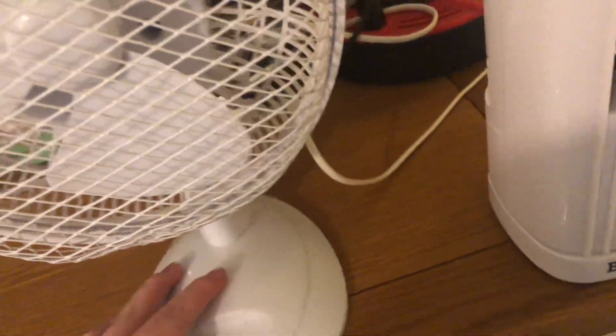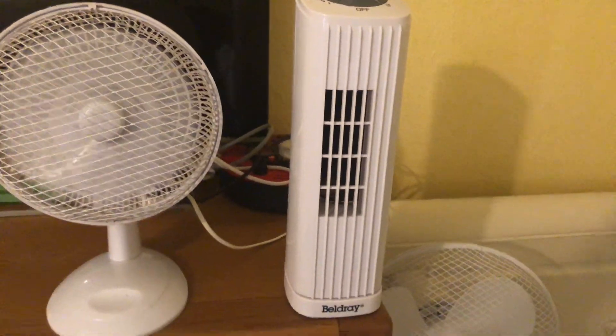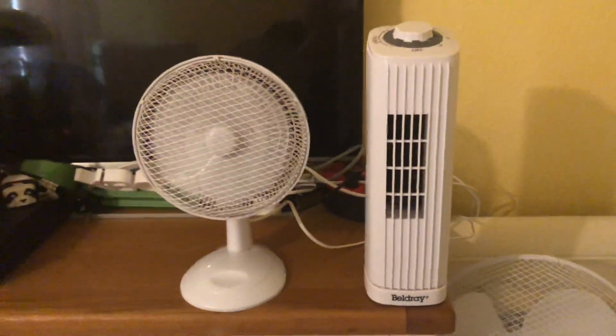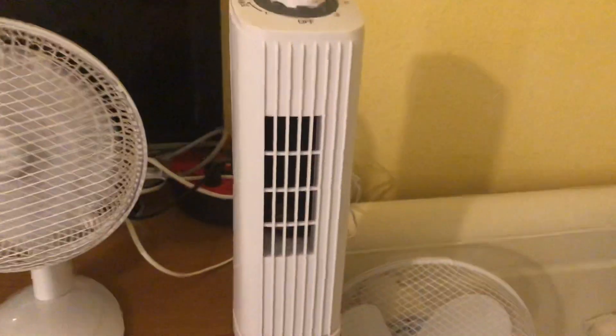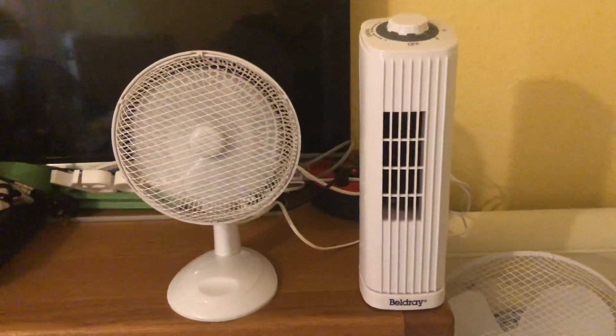Okay, let's start these on low without oscillation. They're not too loud. The Argos is stronger obviously, but the Beldray has three speeds and the Argos only has two speeds.